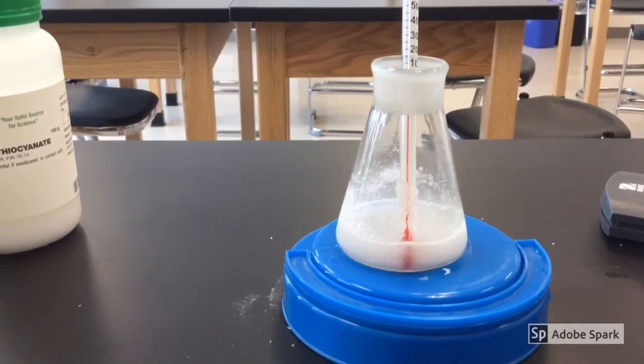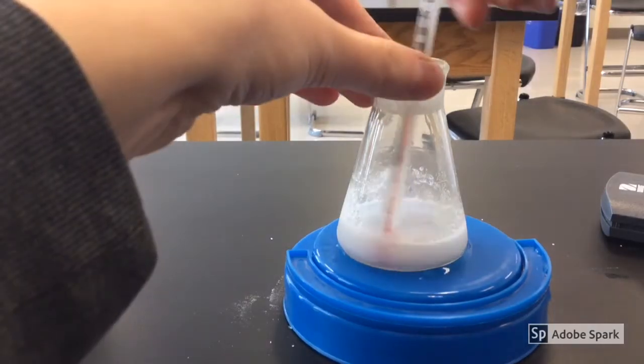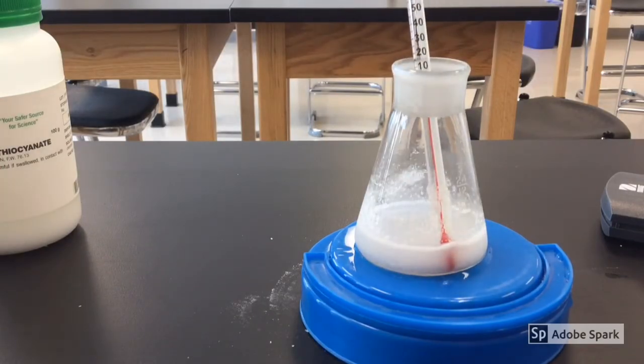We're just going to let that sit for a second. If you touch it, it's really, really cold — super cold. Remember, it's turned into a liquid now. They were two solids before, and now we just have a liquid that has formed. One of the products is ammonia, so it actually smells pretty bad. You guys can't really smell it, but it's definitely not pleasant. Another byproduct is water, so that's why it's gotten so liquidy.